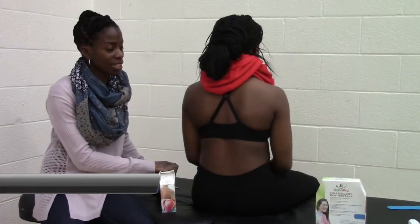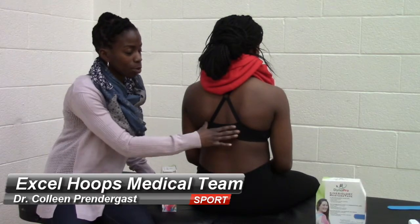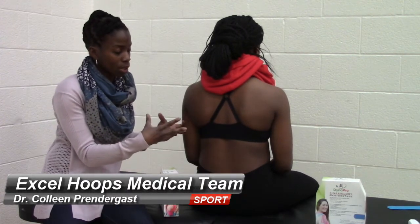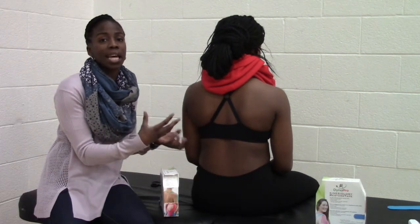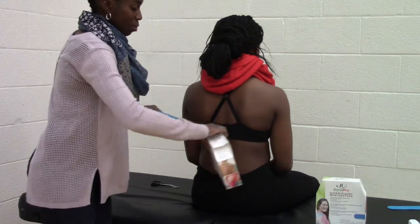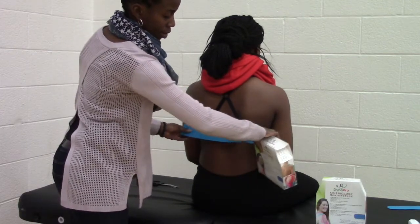Sometimes you have patients, especially athletes, that have trouble breathing because they've hurt their ribs. The tape can be very useful in order to give them support and allow some comfort in their muscles and allow their muscles to be able to work better. So what you're going to do is measure across the entire length of the rib.